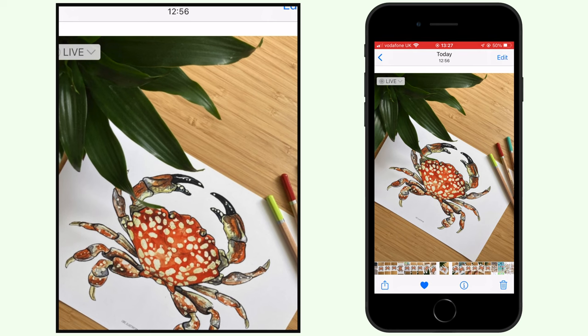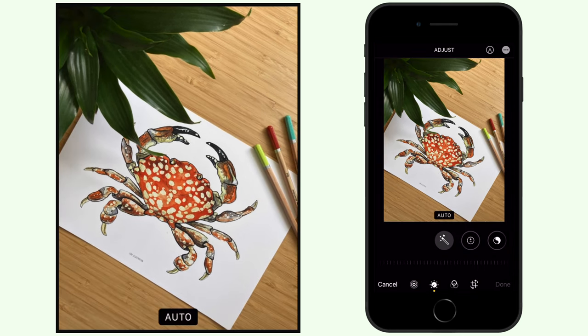I use the edit option that comes in the Photos app on the iPhone because it's very handy, easy to use, and everybody has access to it. Just click on edit and you'll see all the options there. We have two options here: we have the filters, but we're not going to use that one because that's more for photos. So we'll press the adjust option, and here we have the auto button that will automatically make some changes for you, and then you can tweak what you want from there.